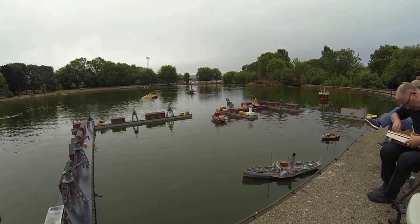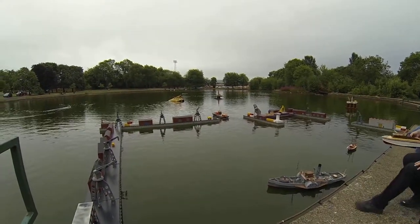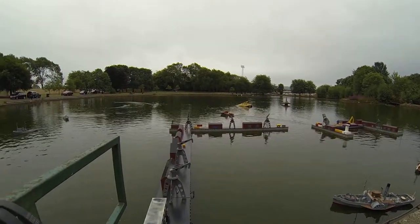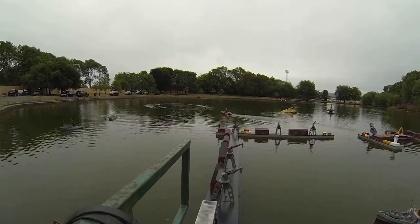I think it needs a 12 volt battery though. You'll find, Dix, I actually think it's quite perfect. Oh, that's our full speed. It should go quicker than that. Just a wee bit quicker, eh? It's looking good though.